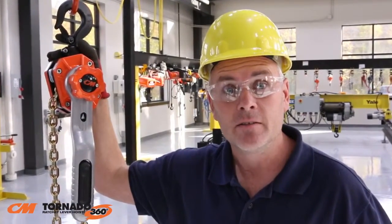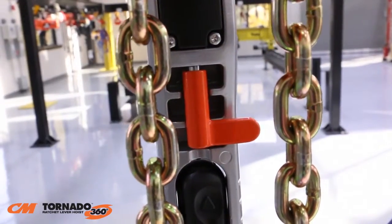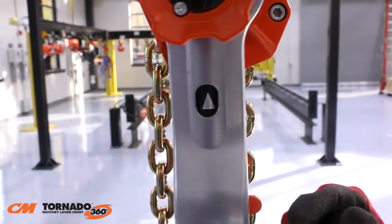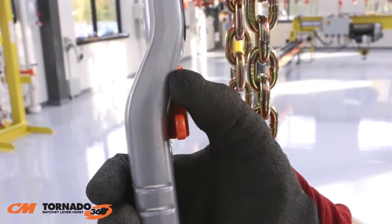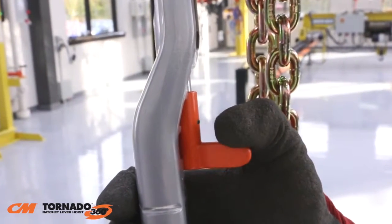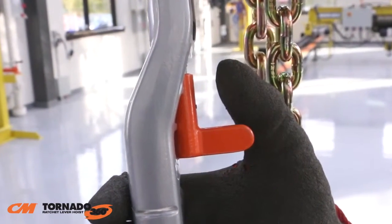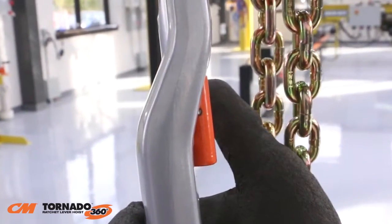The innovative design of the CM Tornado 360 makes changing your lifting direction easy. The Tornado 360 features a highly visible selector lever and a directional indicator window. To change the lifting direction, just pull down on the selector lever to unlock it and then turn it into position. The selector lever locks into place to prevent it from accidentally changing direction during operation.